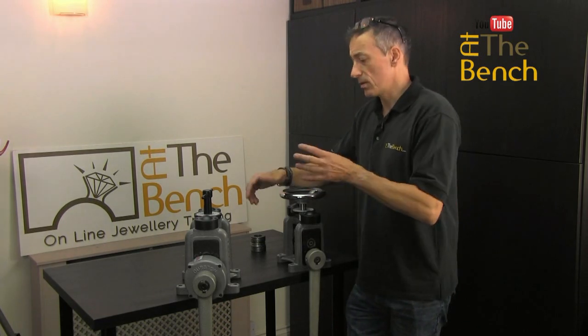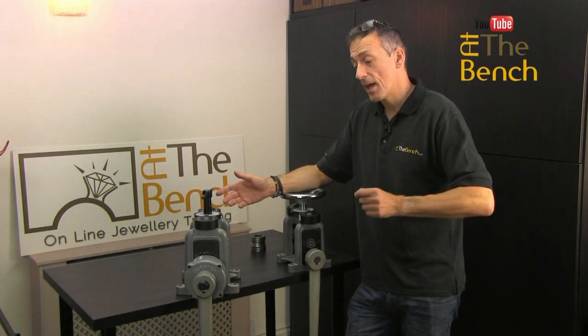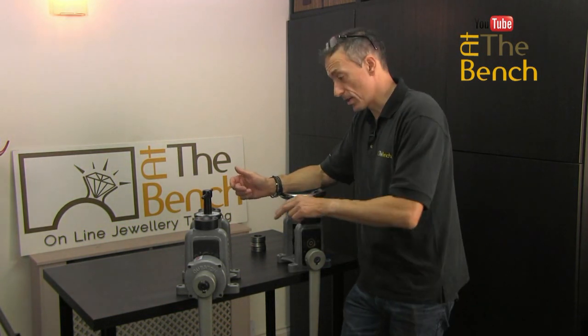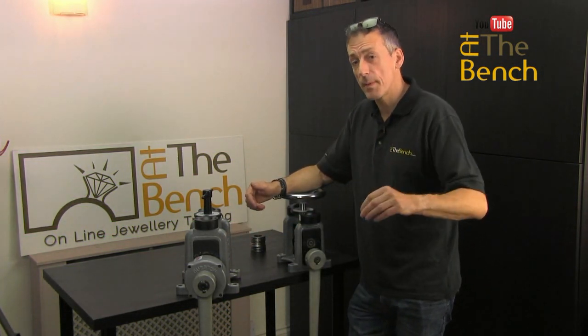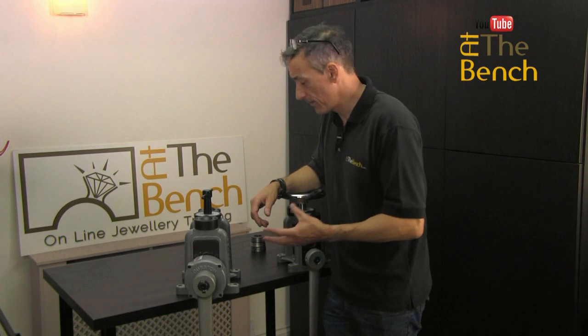You can produce square wire from about six millimeters square right down to about one millimeter square — a very useful piece of equipment. Not only can you make square wire, you can then pass it through the flat part of the mill to make rectangular section wire. Plus you can also take that square wire and draw it through a draw plate, which we'll come to in a later film.